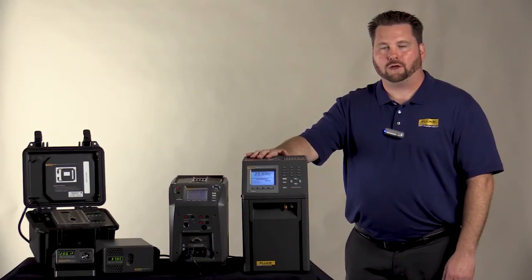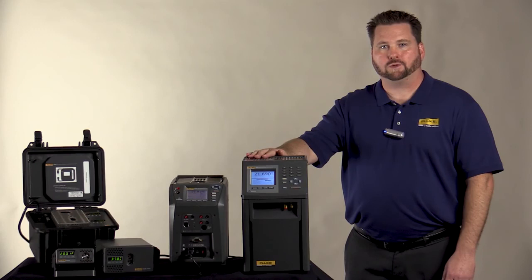Please visit our website for more information on either our dry wells, field metrology wells, or metrology wells.